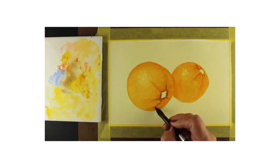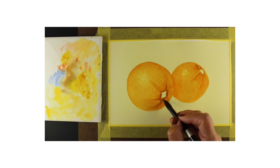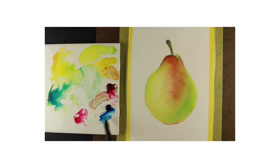Hi guys, it's Sandy Allnock, artist and paper crafter here on YouTube, and I want to share some exciting news: I'm finally opening my Exploring Watercolor class over on my blog. It's open for pre-registration with a discount right now, and the price will go up a little bit shortly.